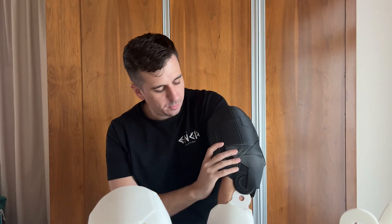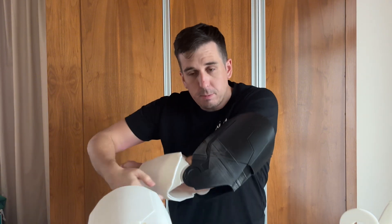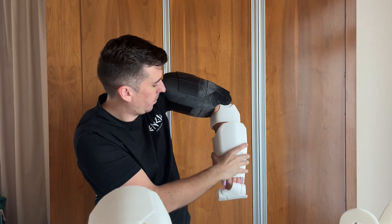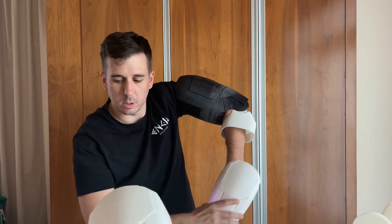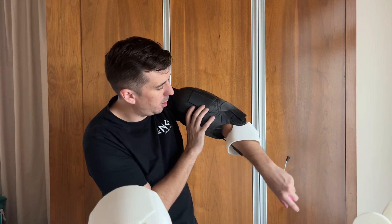Via USB. Same on this side. You can see the hinge, hopefully.